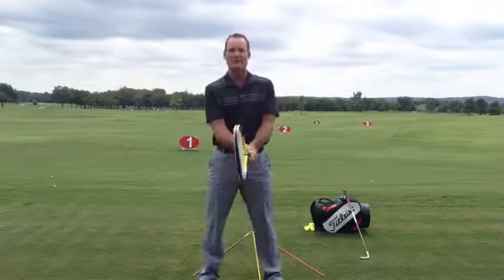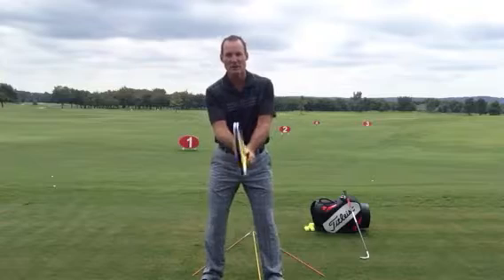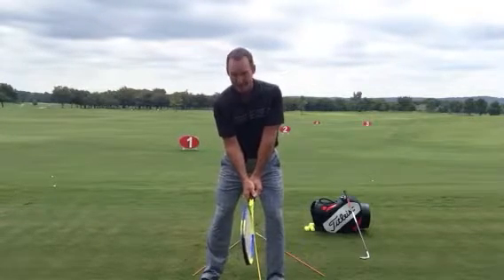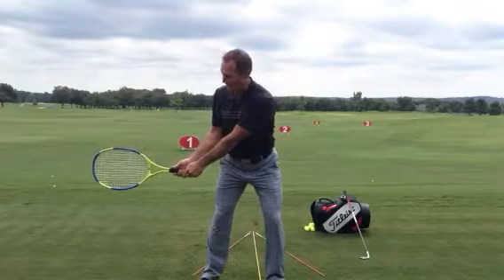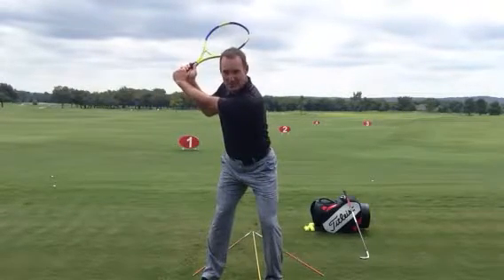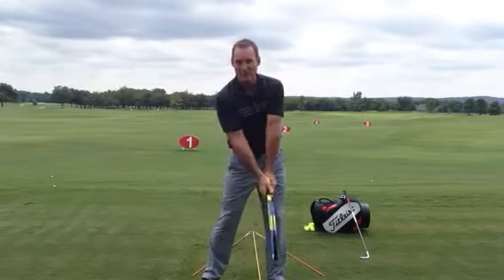Just remember, we always want to keep this club face square to our body throughout the whole swing. I'm going to grip it like a golf club here — this club face is nice and square to me, straight up and down. Now as I go back, I pivot my body like we talked about before, and then fold the arms up without any change in the wrist angle. That's going to keep the club face square to my body throughout the whole swing.